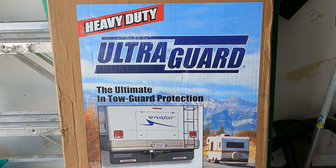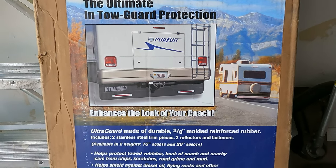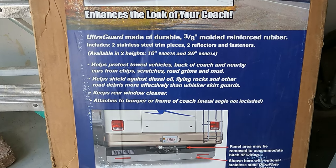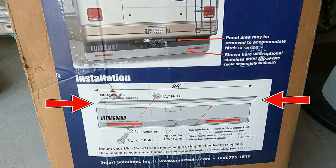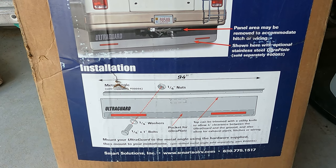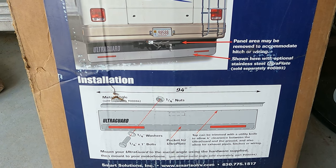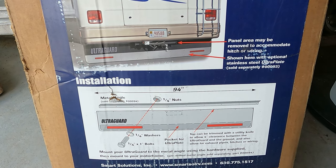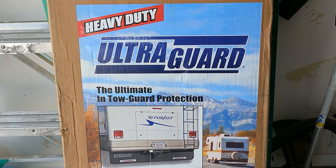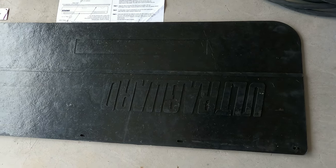Here's what we got — the Heavy Duty UltraGuard. We're going to be mounting that on the back of Rosie. It comes with everything, nuts and bolts and all that kind of stuff, but it does not come with the angle — the piece of metal angle that mounts on the back of the RV. We're going to be installing this so the front of the tow vehicle will be protected and won't be getting a bunch of junk flying off the tires and hitting the front of the car.